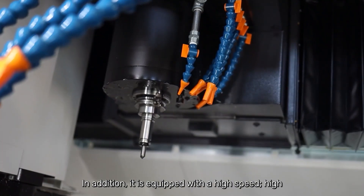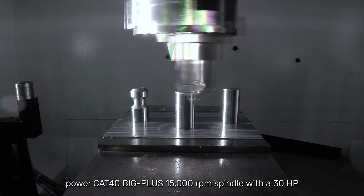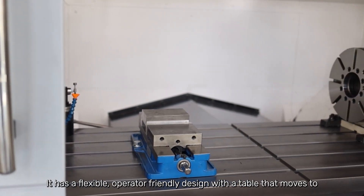In addition, it is equipped with a high-speed, high-power Cat 40 Big Plus 15,000 RPM spindle with a 30-horsepower VAC liquid-cooled integral motor and is rated as a 20,000-hour spindle.